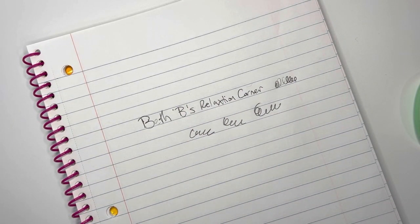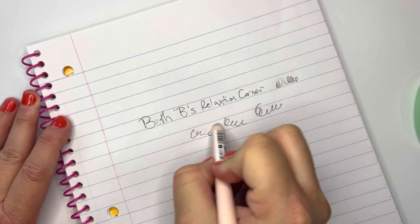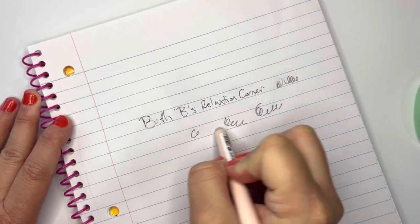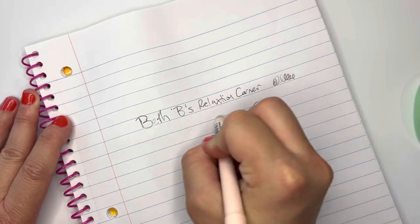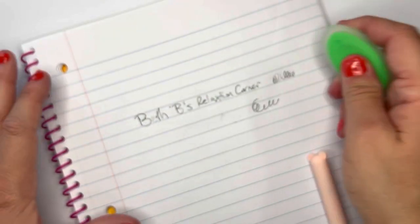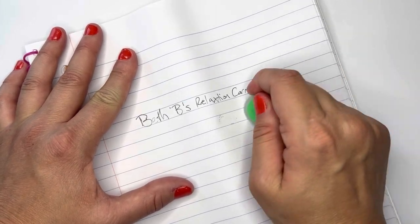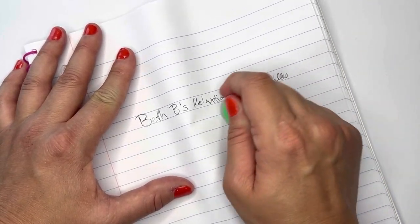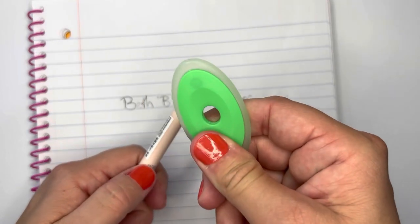Let's try the eraser on the bottom to show you how it erases. Oh yeah, that erases pretty good! I'm also going to try the erasers they gave me. Not bad. I'm not too crazy about how they write — up close the ink looks black but on paper it looks gray. I honestly like the eraser on the bottom better than the ones they included.